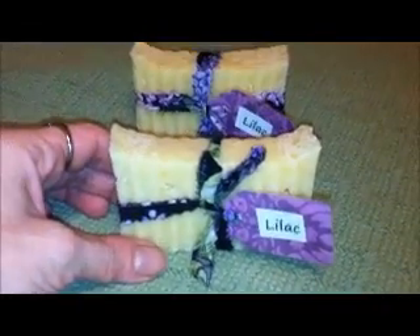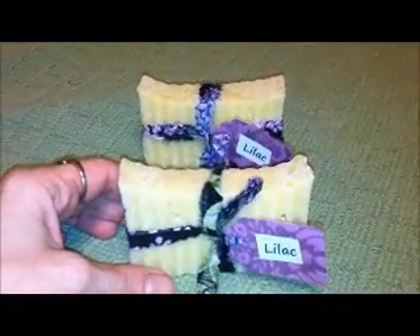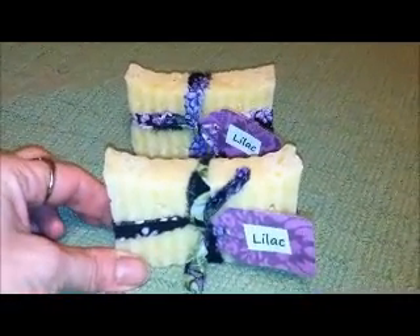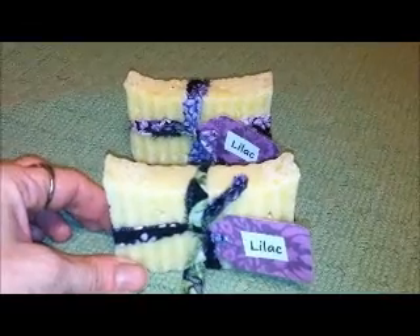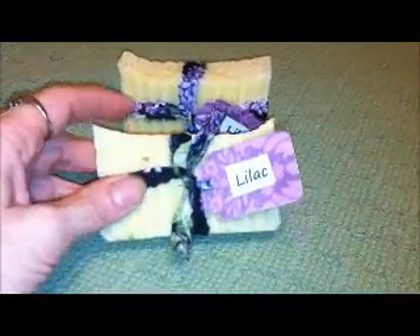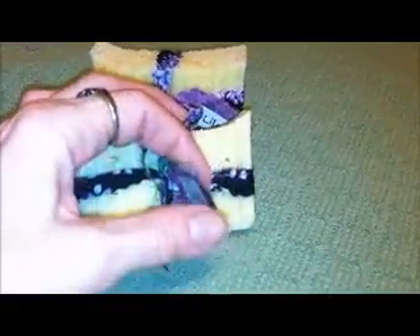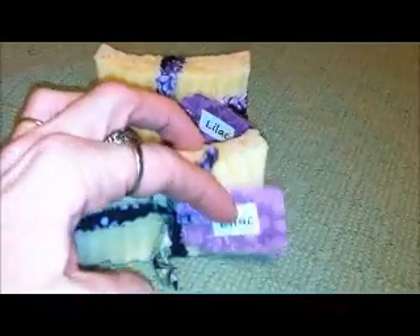I put a ready-to-use date because cold processed soap does have to cure, but this is done curing. It usually cures for about 3 weeks, and then you're good to go. It comes with this cute little rustic fabric ribbon.